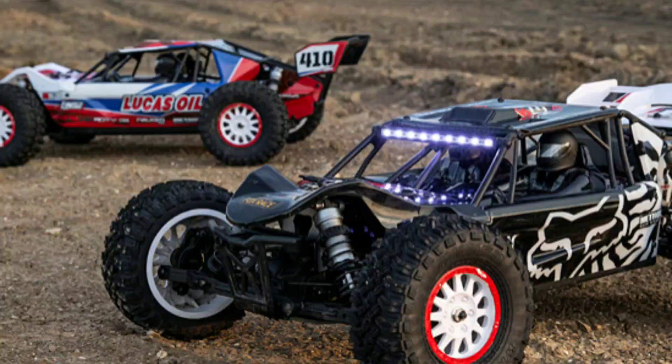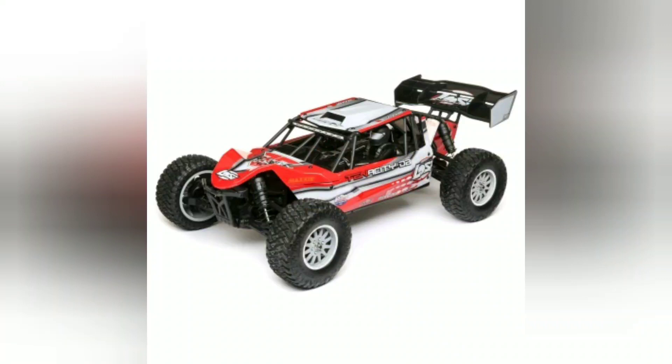Hey you guys, JT with a quick RC update. I know a couple of you were hitting me up — I was just trying to give it a second. But I did see that Losi announced a Tenacity DB, or Desert Buggy Pro. Now beforehand they did have a desert buggy, but it was not a Pro version, and before that they had another Losi buggy as well. But we'll focus on this particular Tenacity chassis here.